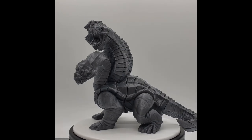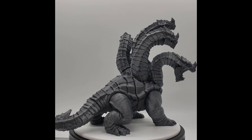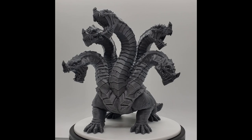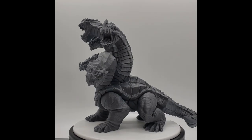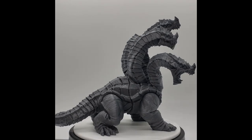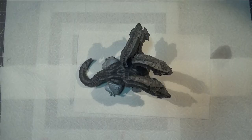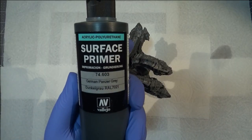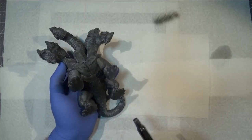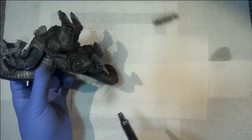Here you can see the before images of this FDM-printed Hydra. Like I said, it does look surprisingly good. It's only until you start looking really, really close that you can see some of the layer lines and imperfections you get from the FDM method. But overall, just looking at it from a normal arm's length on a table, I don't think it will be overly noticeable.